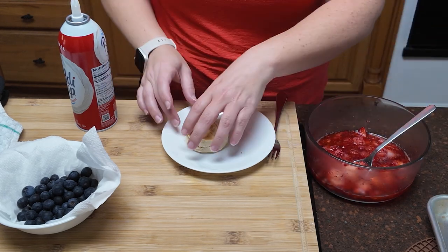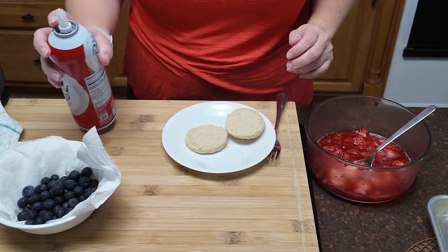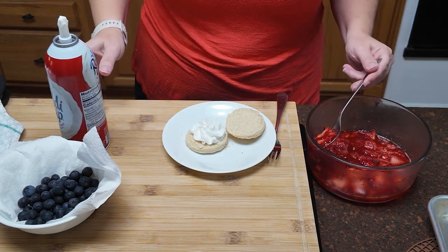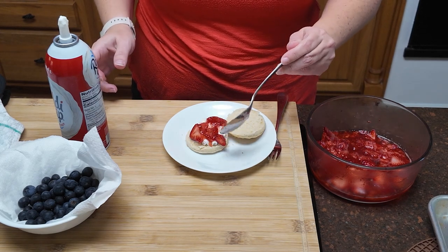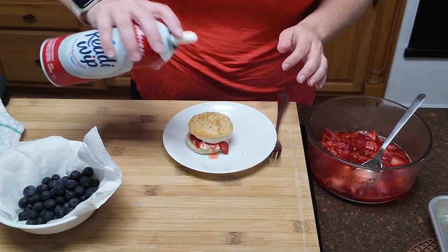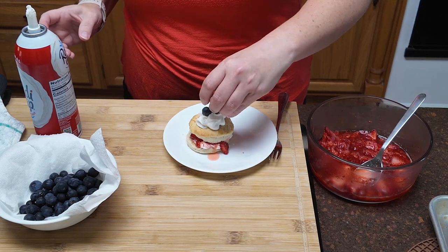What you're going to do is slice the biscuit in half. You'll have your whipped cream, your strawberries, and blueberries are optional. A little bit goes a long way. Drain off some of the syrup from the strawberries, then put your top on. You could absolutely leave it there, but I'm going to be a little extra and add some blueberries on top.